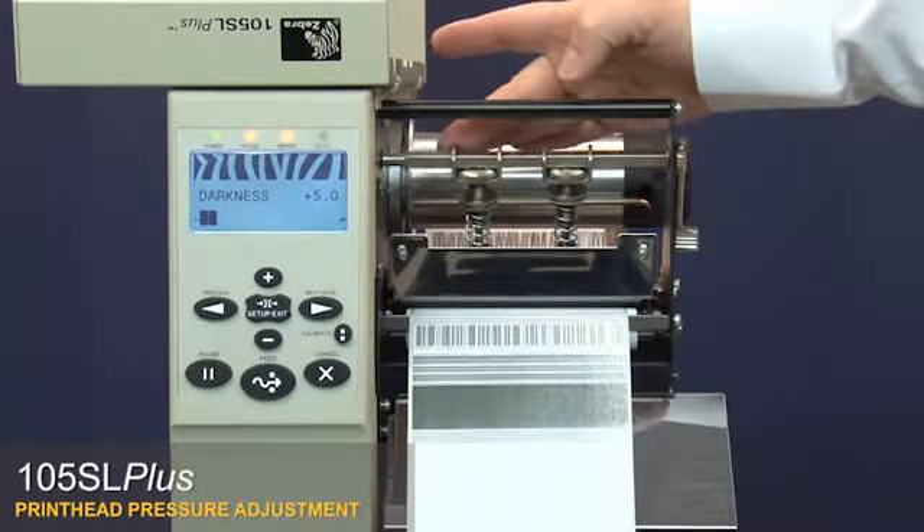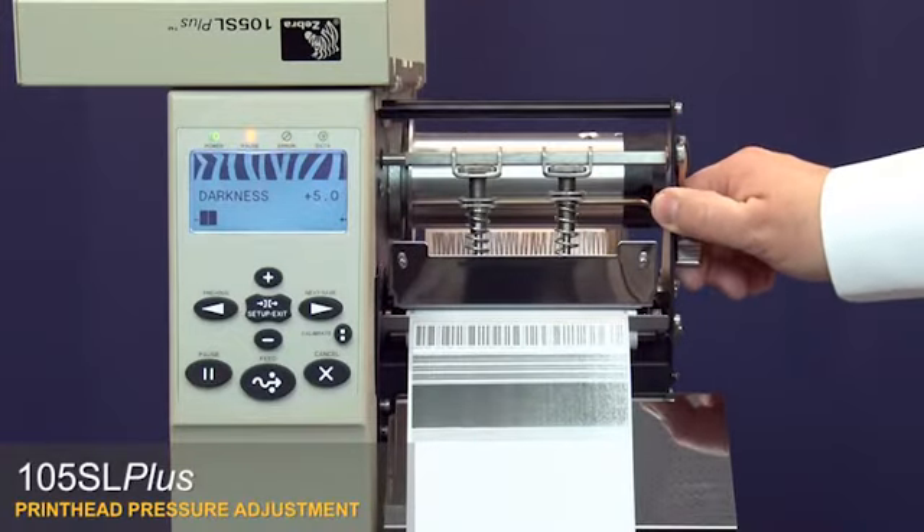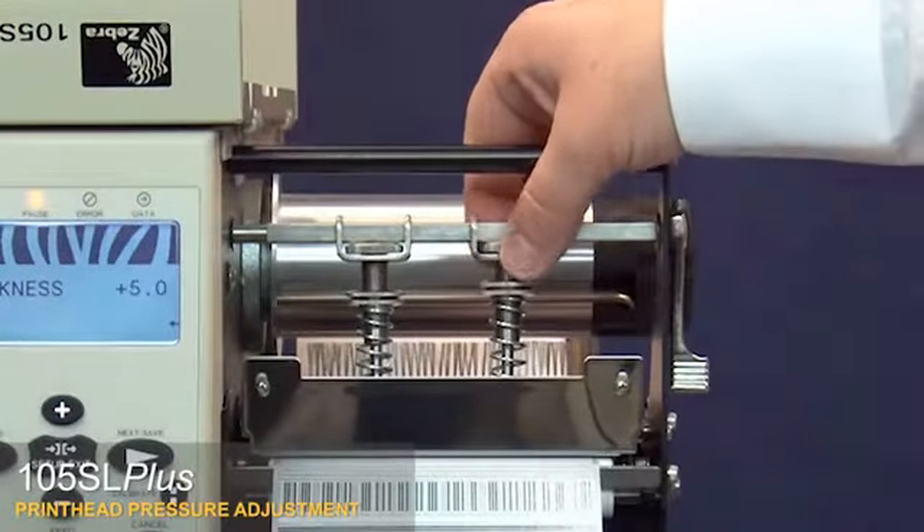Position the toggle assemblies as necessary to balance head pressure across the label, then re-tighten the toggle bar locking nuts.